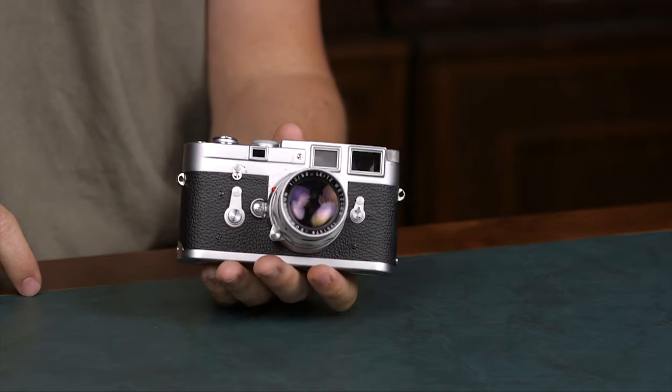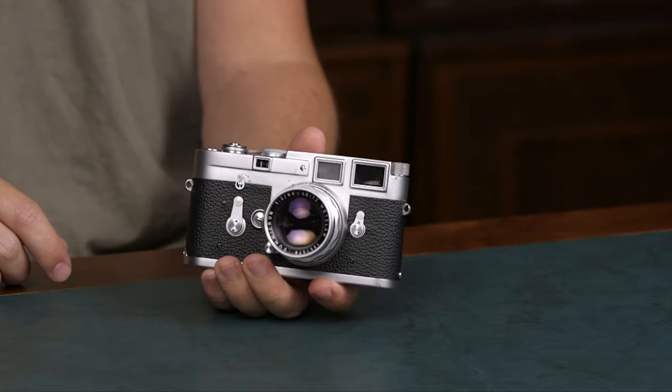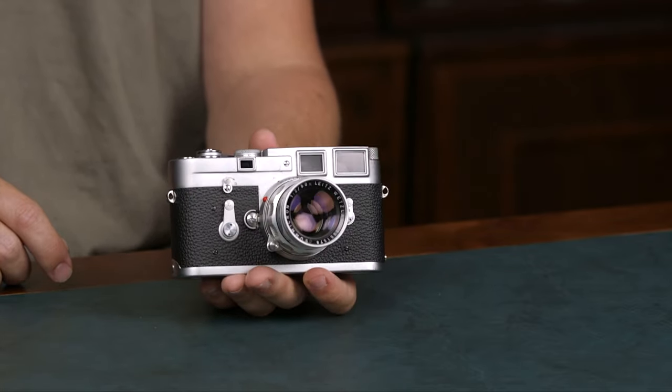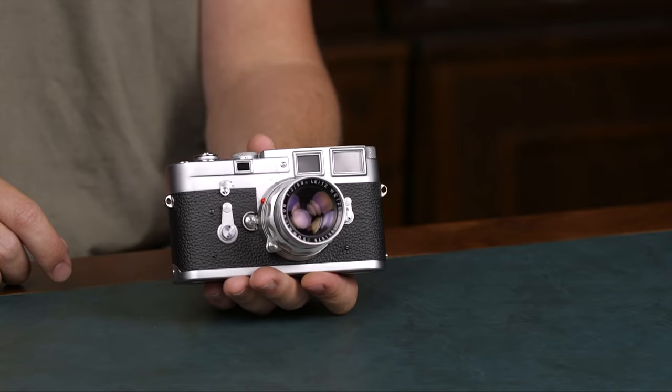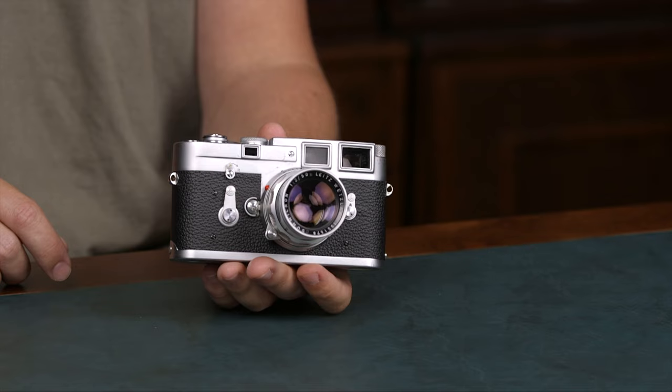Today I'll give you a brief introduction of the Leica M system. The Leica M is a rangefinder 35mm system that started off as a film camera system and also now has digital cameras. It also has the M8 which is APS-C, but nowadays all Leica digital cameras are full frame.